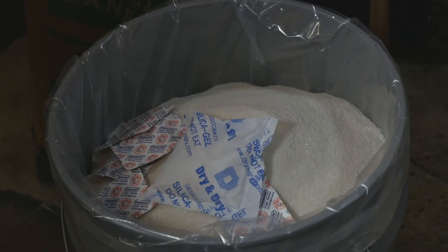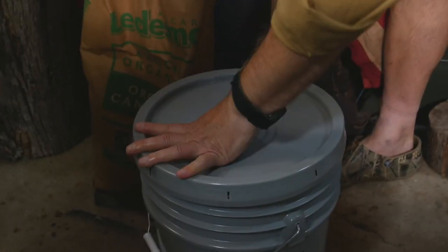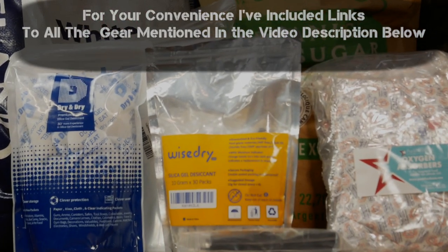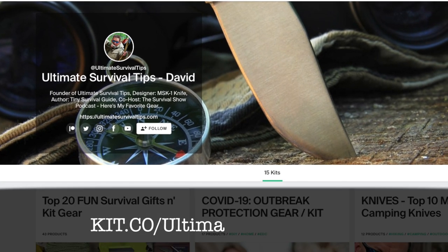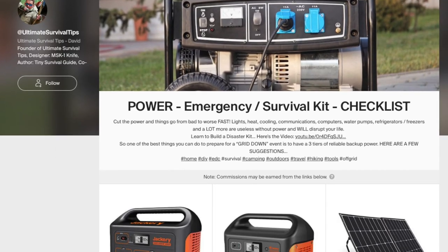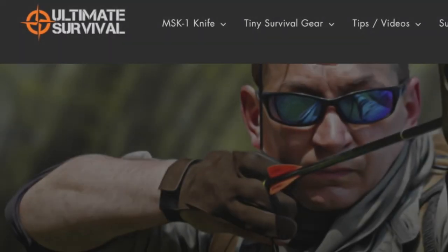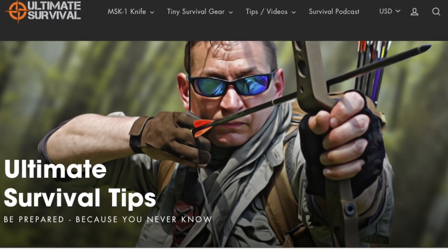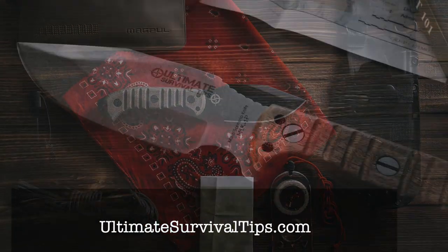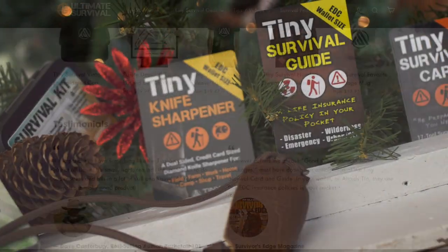We've just taken a look at how to properly prepare, package, and store emergency bulk food for long-term storage. For your convenience, I've placed links to all the gear mentioned in the video description, and you can go over to kit.co/ultimatesurvivaltips to see all of my recommended gear lists. Don't forget to subscribe and smash that like button. And if you like what we're doing here at Ultimate Survival Tips, we've got a full lineup of new MSK-1 survival knives and everyday carry gear that I designed over at UltimateSurvivalTips.com.